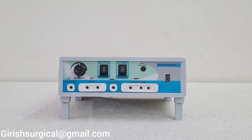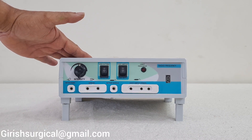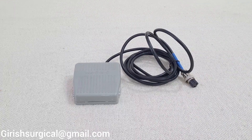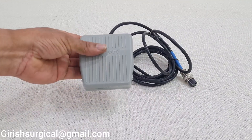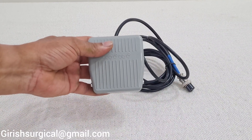This machine is manufactured with an ABS plastic body which is shockproof. With this RF Cautery machine we will be giving you the accessory series, which includes a single pedal ABS plastic footswitch.